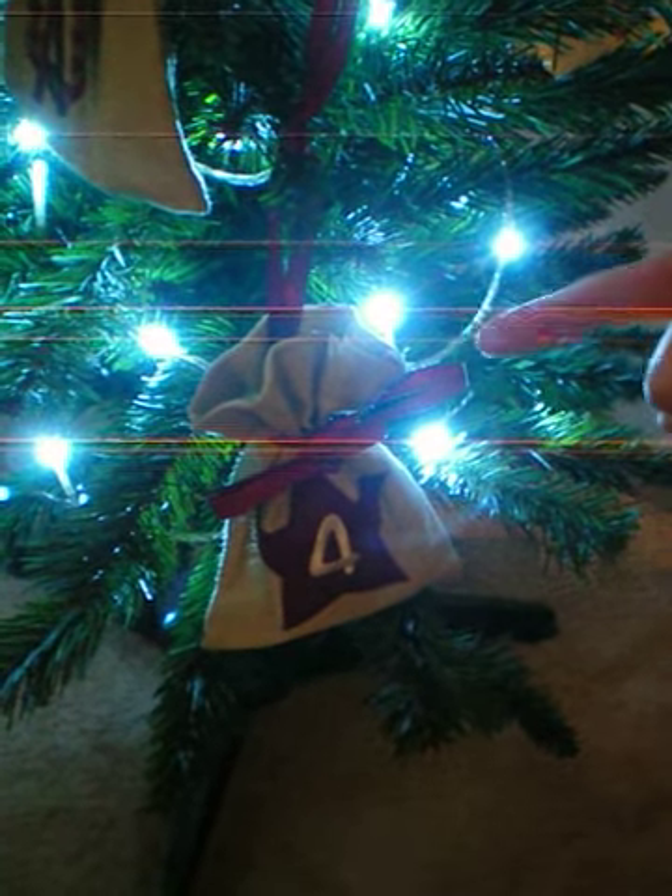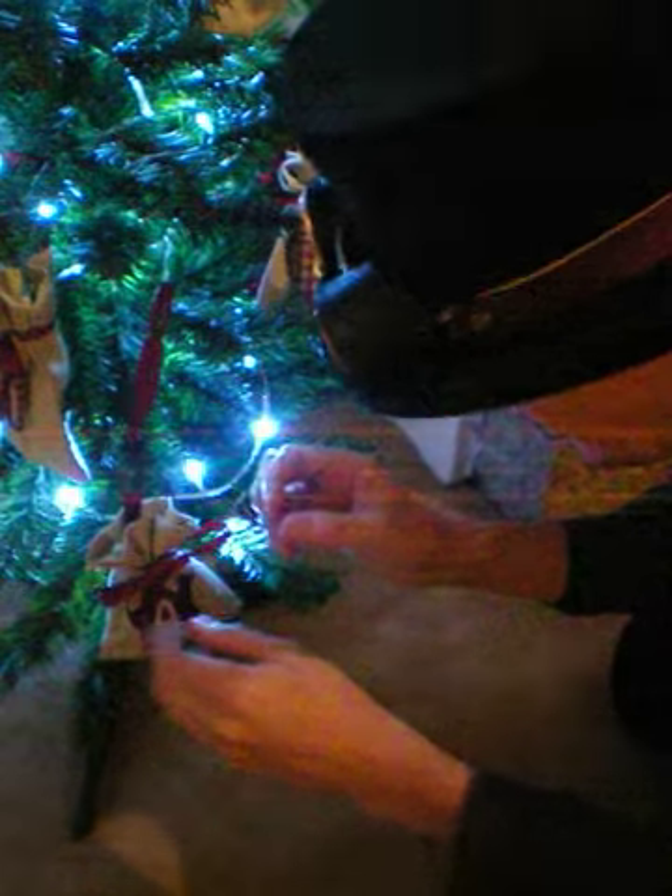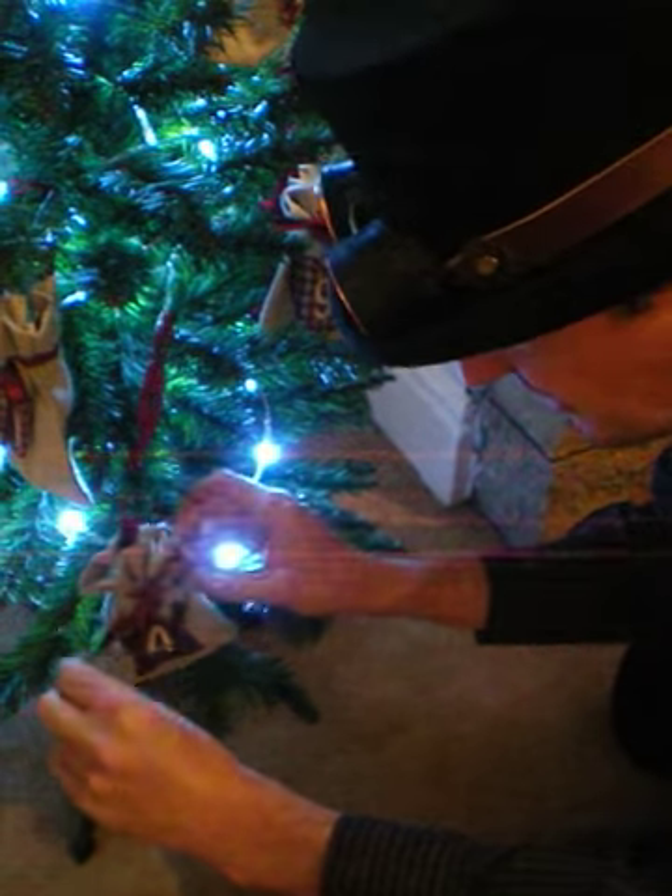What is this, my friends? If my eye does not deceive me, it is bag four of the Advent of Everage. So, without any further ado, let's see what's inside.